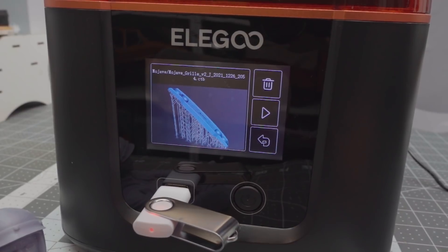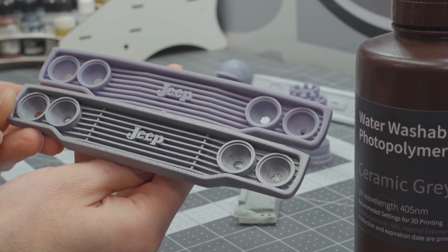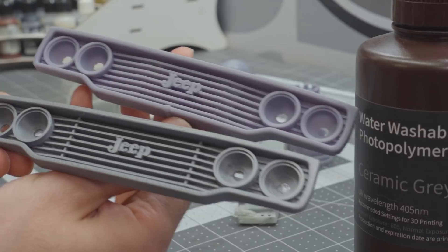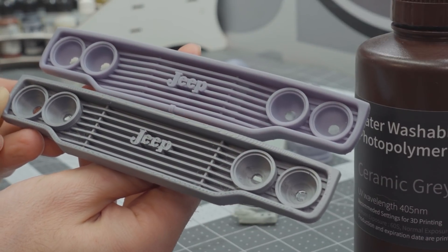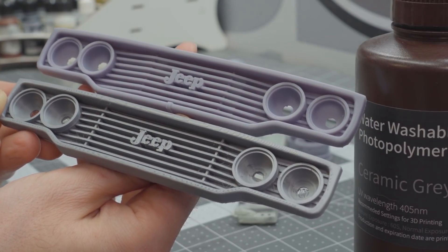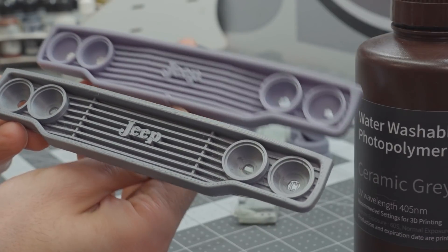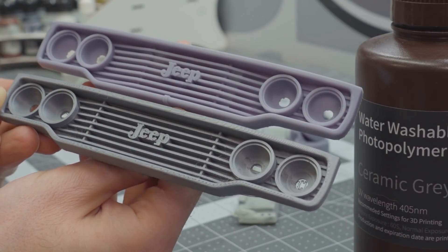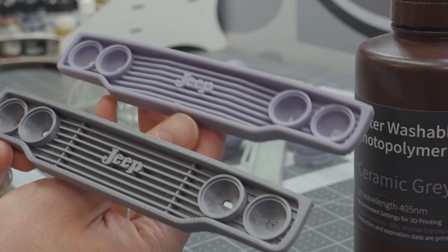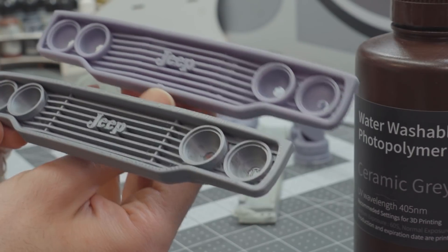Just to show you the difference between the two types of prints — here's the same print done on my Prusa i3 Mark III Plus at 0.10, so a pretty highly detailed print. But you can definitely see the print lines, whereas in the resin print you cannot see any lines at all. It's spectacular. For detail pieces and decorative pieces on your scale trucks, there's no other way to go. If you're not scratch building it, this is how you should be doing it with a resin printer, because it just turns out phenomenal compared to an FDM print.